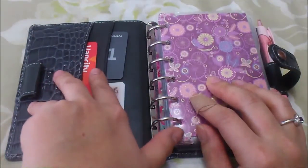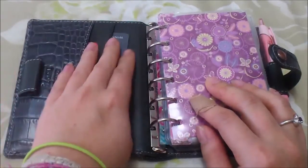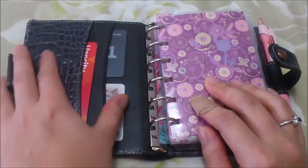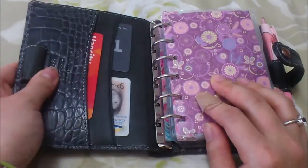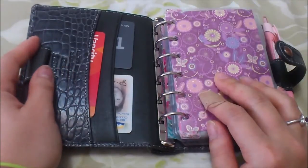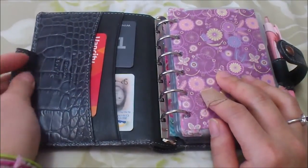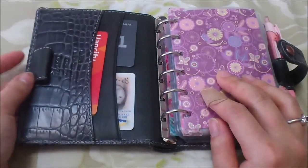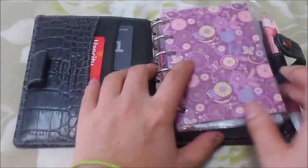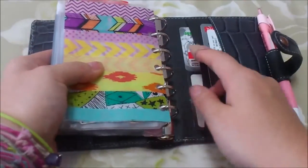In the slip pockets I carry my two most-used cards: a debit card, credit card, my ID, and a Winners points card. It also comes with a pen loop here - what I like about it is that it does have some elastication. A lot of the higher-end pen loops are only leather so you can't fit a really thick pen, but the elastication means you can fit a thicker pen, maybe one with a pen grip.